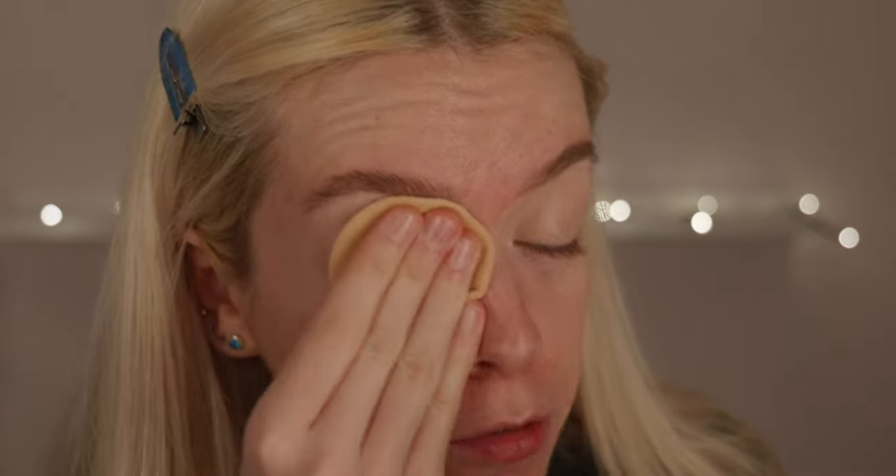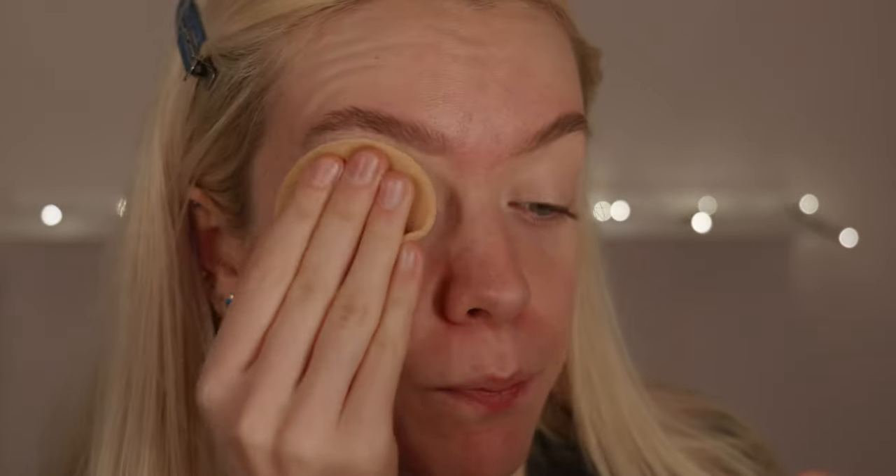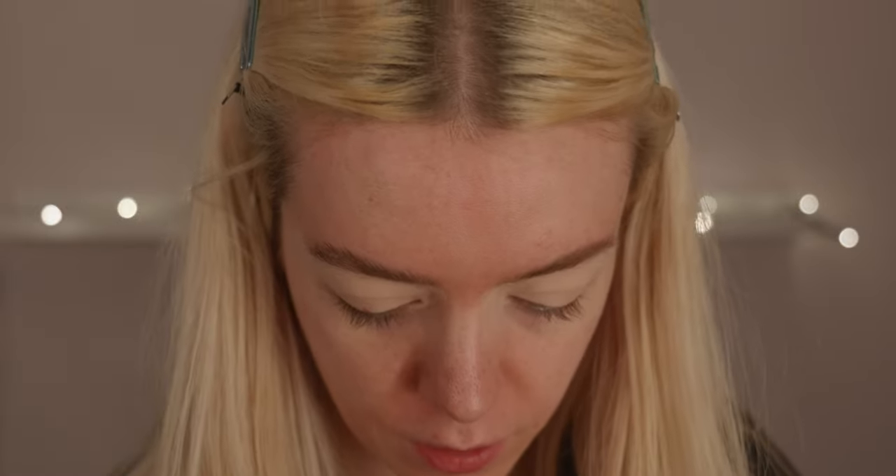I'm going in with my No7 airbrush away powder and just going to set that all down into place, popping a little bit of powder on top. Then for the eyes we're going to start with eyeshadow — I'm going in with my Too Faced Better Than Chocolate eyeshadow palette. I absolutely love Too Faced eyeshadows; they're some of my favourites. I've got them in my kit — they blend so nicely.